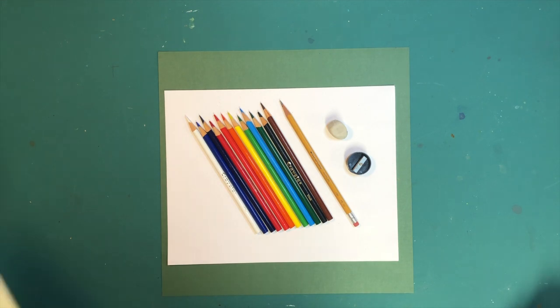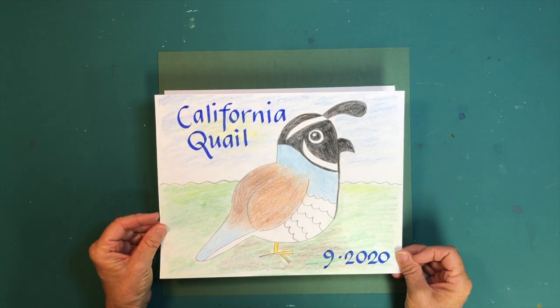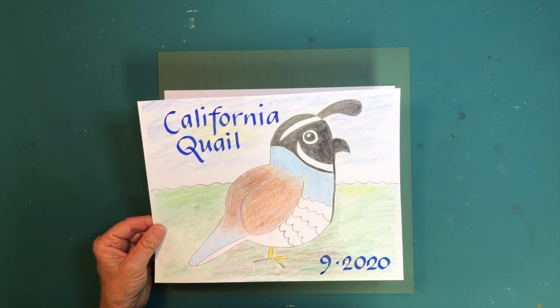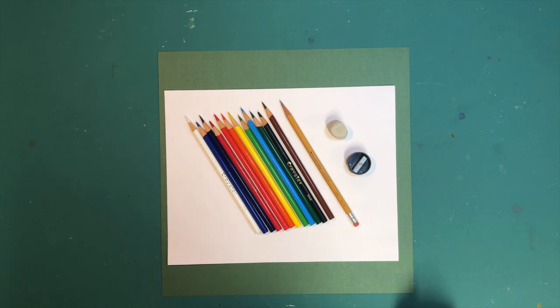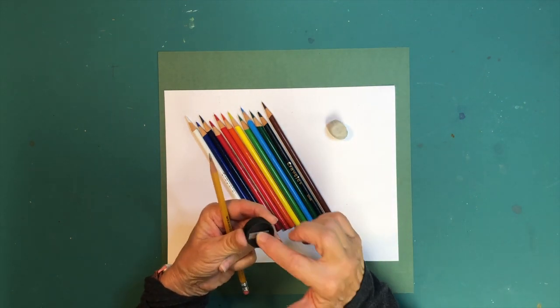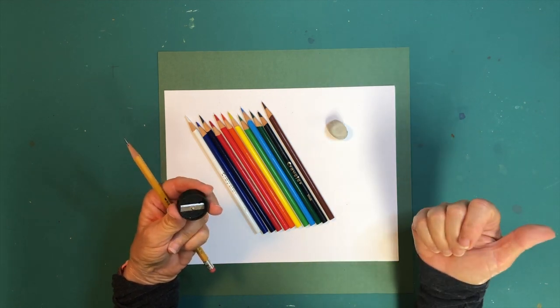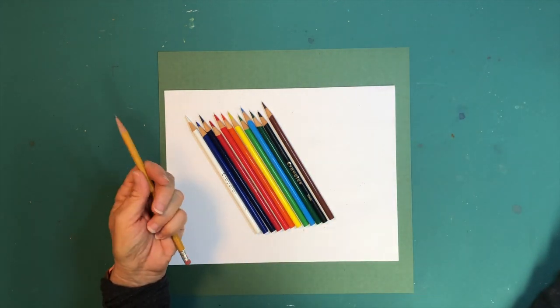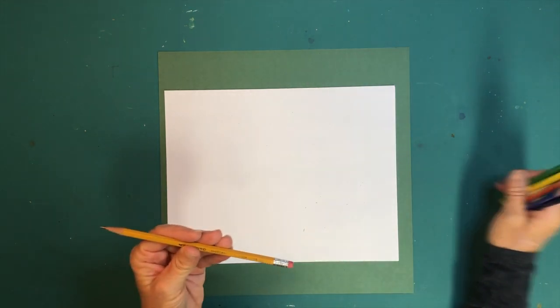Hi everyone, today we're going to be drawing a California quail. Gather up your set of pencils, a regular pencil, an eraser, and some paper and let's get started. You'll need your colored pencils and a regular pencil — always have your pencil sharpener ready because the leads on your pencils can break. It's better to have it close by than to search for it. We're going to start with the regular pencil.